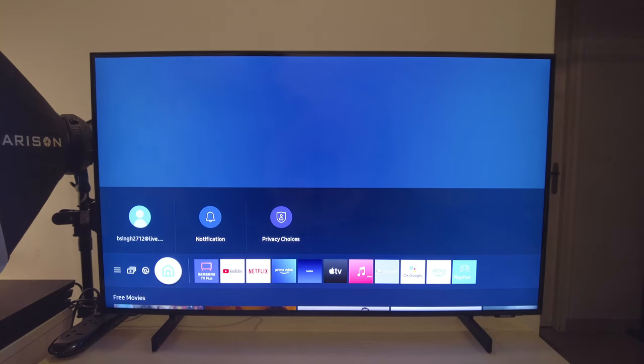In case you're wondering — hey, it's not an Android TV OS so I may not get the apps I want — well, think again. Samsung's Tizen OS has you covered. It's literally got everything you could think of when it comes to streaming.